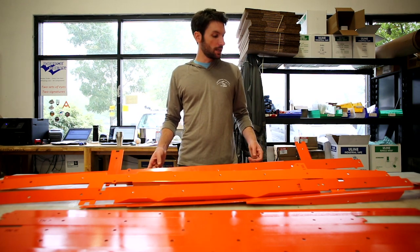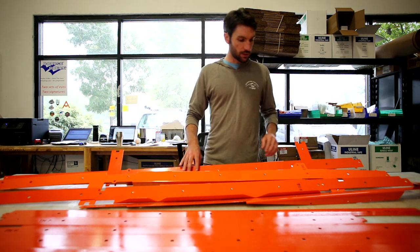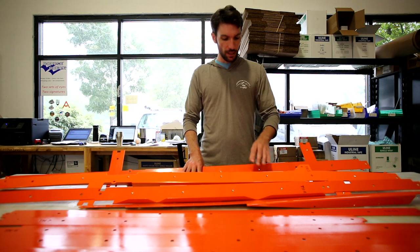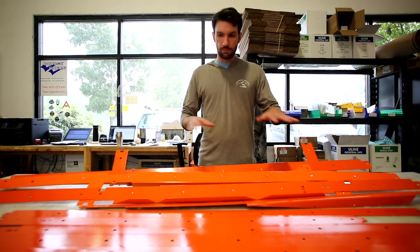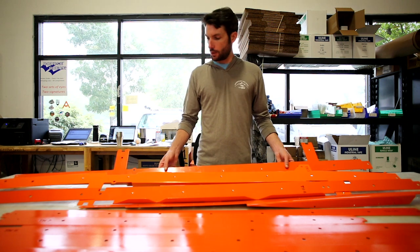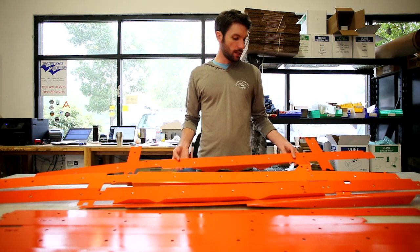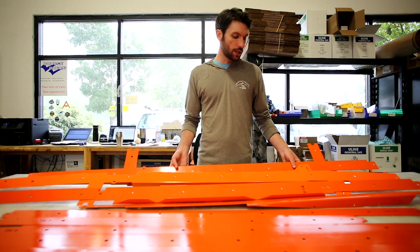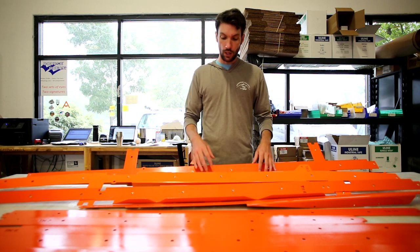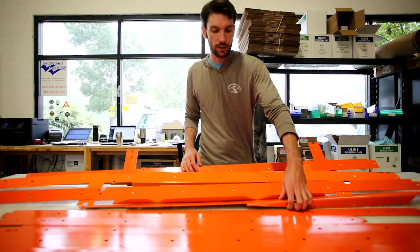Now we're going to get into the A-frame. I've laid out the A-frame on the table. You're going to find a lot of these orange pieces, broken apart into vertical and horizontal pieces. The more complex three-dimensional shaped pieces are labeled TH1, TH2, TH3, and TH4 — those are the vertical pieces, along with TH5 as well.